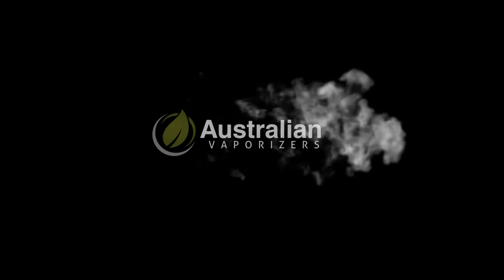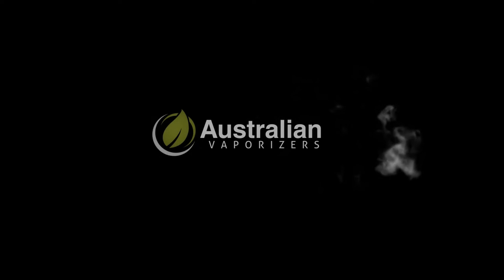Hey everyone, this is Max from Australian Vaporizers, and today I'm going to be explaining the differences between the Solid Valve Volcano Starter Set and the Easy Valve Starter Set.